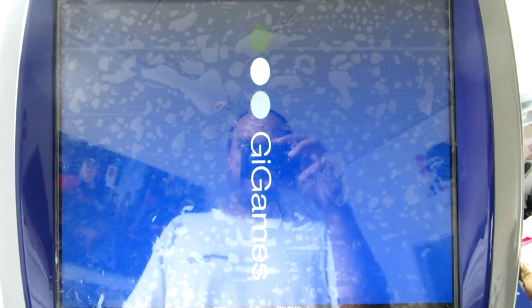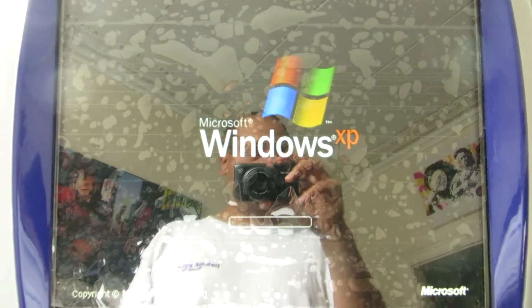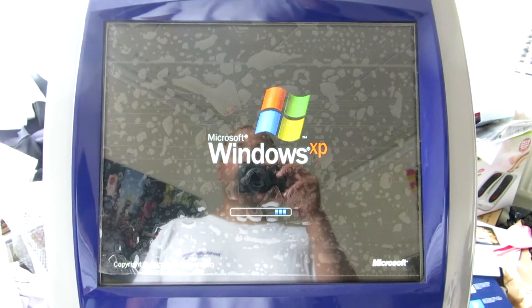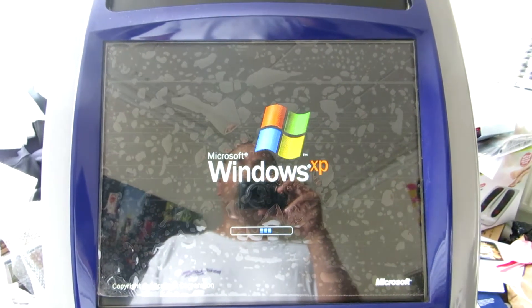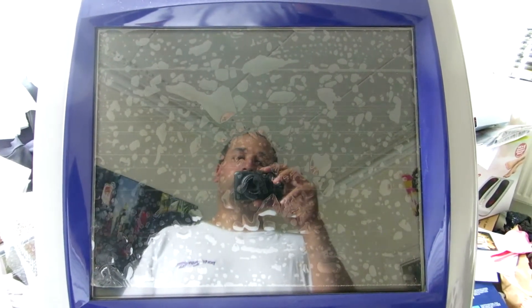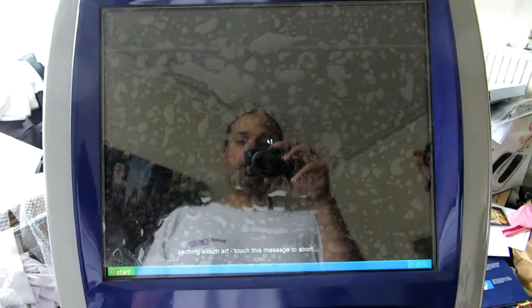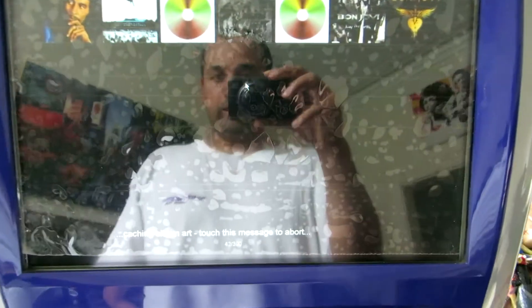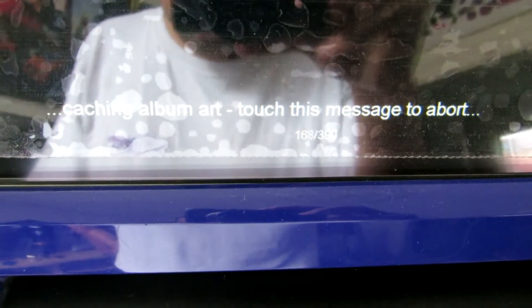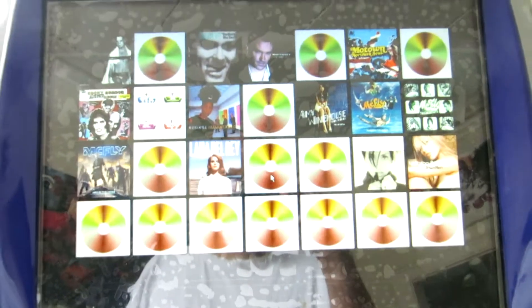It's booting up. The temper glass is here ensuring the screen is protected just before wrapping everything up. Once the PC boots up, the jukebox loads all the information about the songs currently on it.